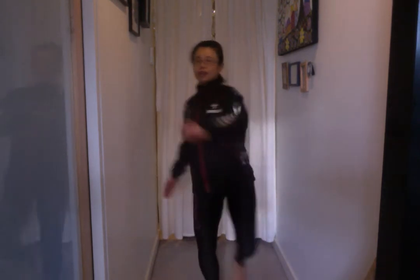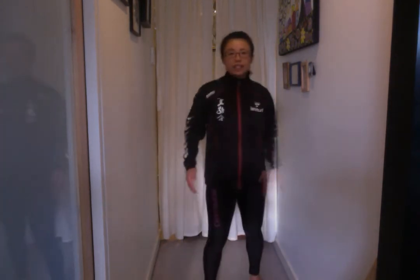Most people can't do Mikazu Kigeri and can't make this beautiful noise because they try to focus on the kicking leg so much that their spinal alignment is going everywhere.